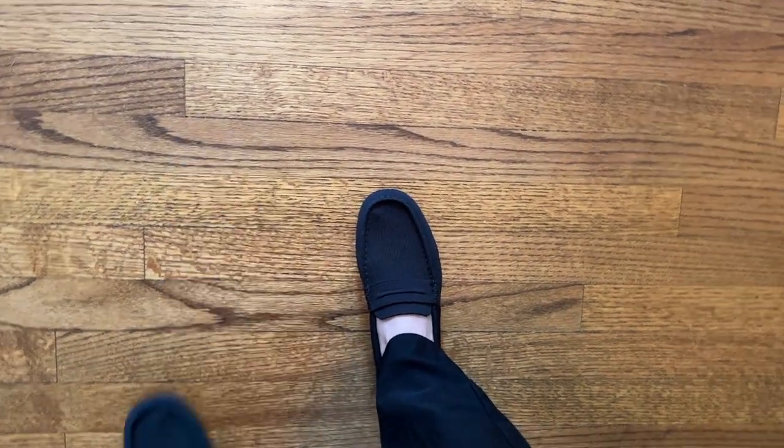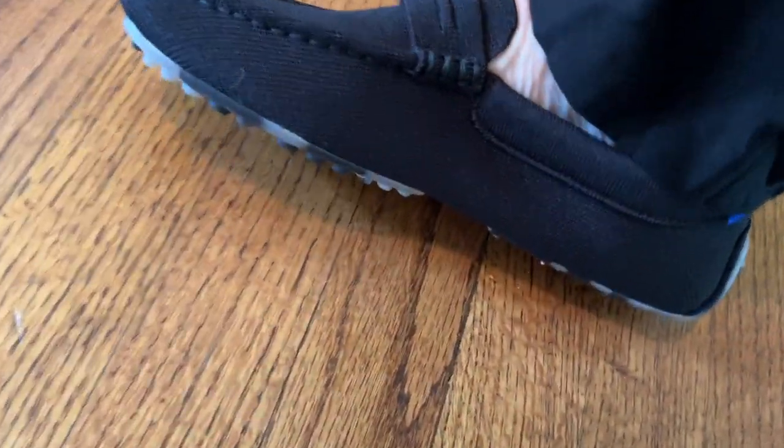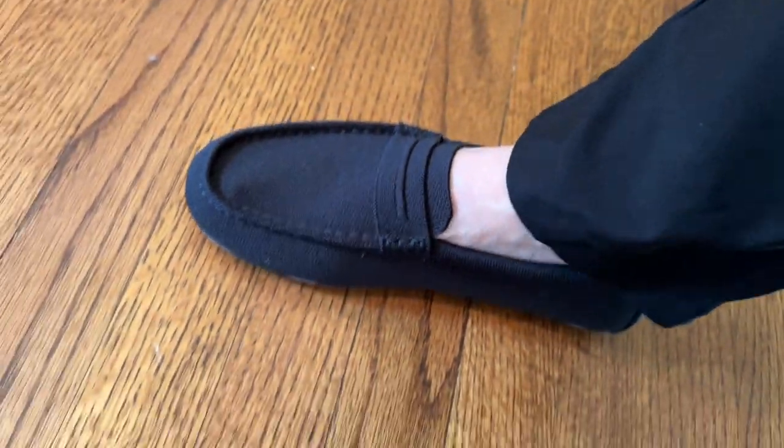That was everything in this Rothy's unboxing! If you're interested in trying Rothy's for the first time, I'll have a coupon code in the description below, so be sure to check that out. Rothy's has a great variety of shoes and handbags — classic colors as well as bright, beautiful colors and patterns. If you have any questions, please leave them in the comments below, and as always, thank you so much for watching — please subscribe!